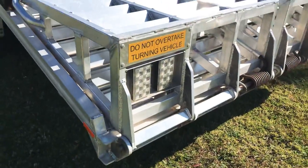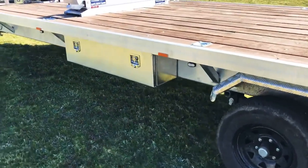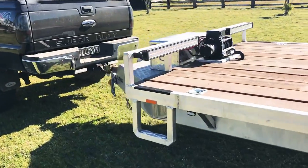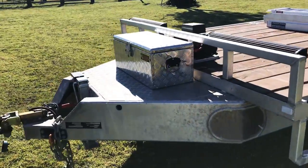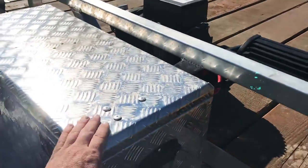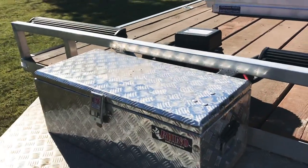LED taillights. Another tool box. This box up the front houses the batteries, the remote system for the lights and everything for the winch.